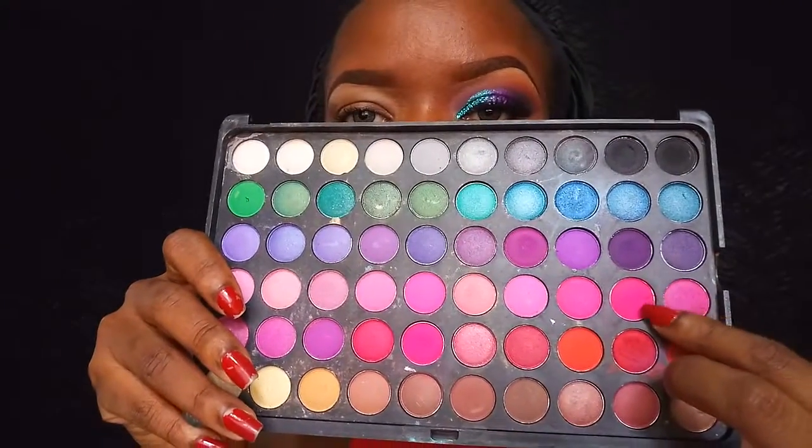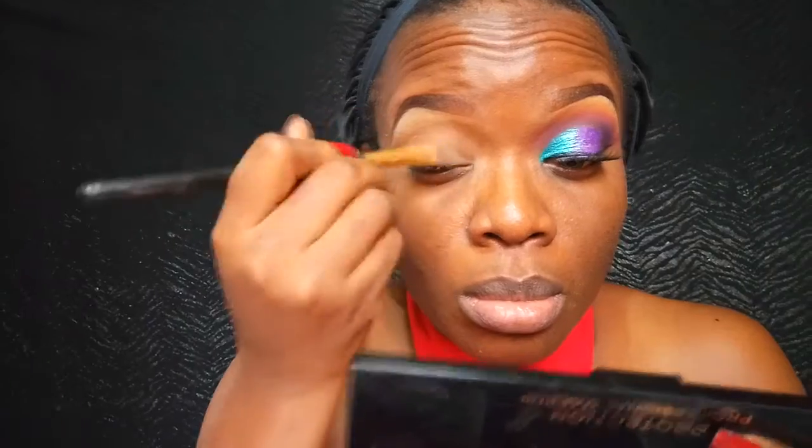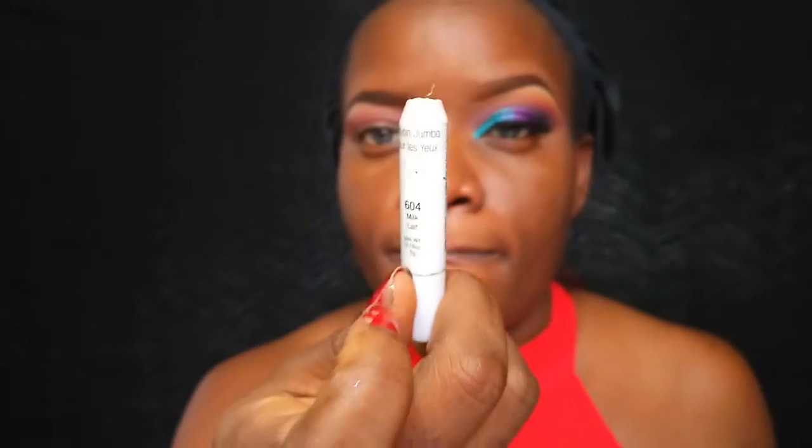For this eyeshadow look I'm mostly going to be using shadows from my BH Cosmetics 120 First Edition palette. First, after putting my base — my LA Girl Pro Concealer in Fawn — I'm going to use a pink eyeshadow as my transition color for today.